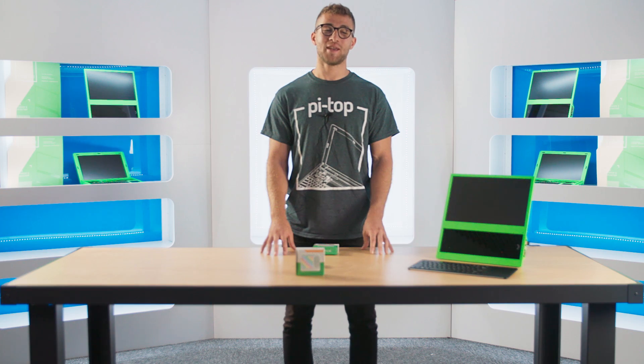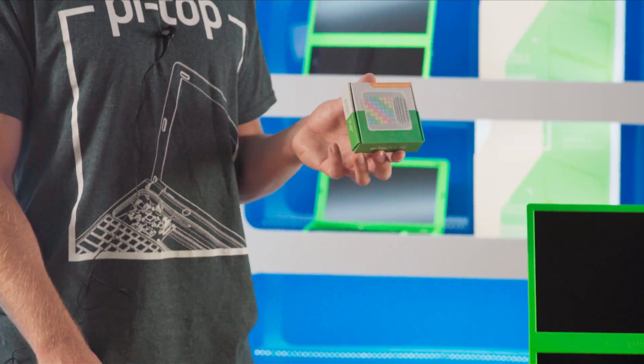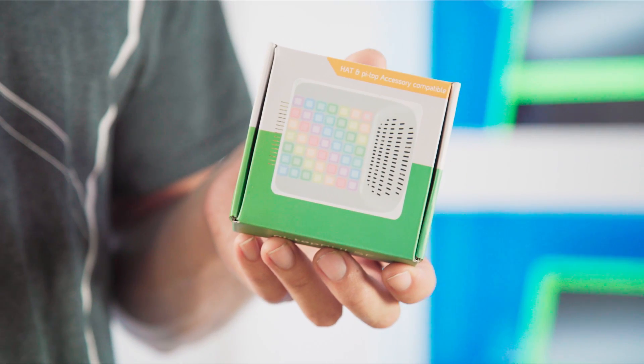Hi, I'm Marco from PyTup and today I'm going to be showing you the PyTup Pulse. The PyTup Pulse is a Raspberry Pi accessory that has an LED matrix and a built-in speaker and microphone.